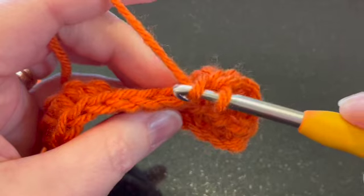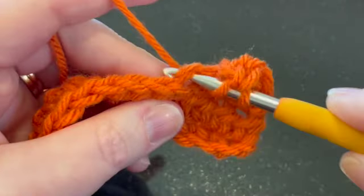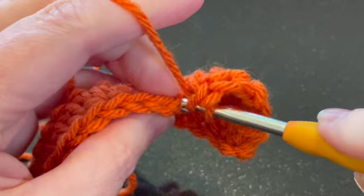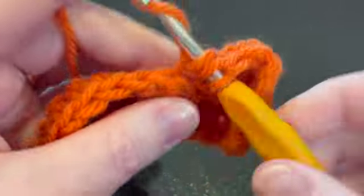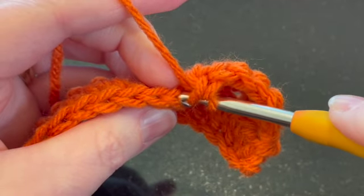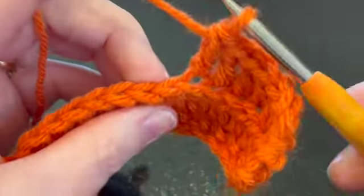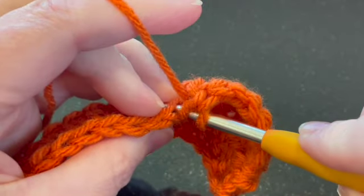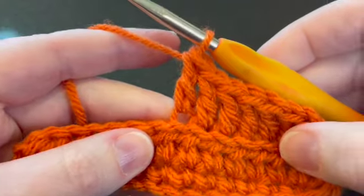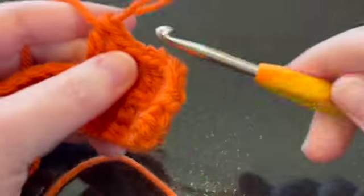Let's do a few more of those. Here's my V — here's the front loop, here's the back loop — I'm going to go under the back loop only and complete my double crochet. Traditionally when you're working in front or back loop only, as opposed to having your crochet work flat, it's usually helpful to have it pointed towards you a little bit so you can see from the top.